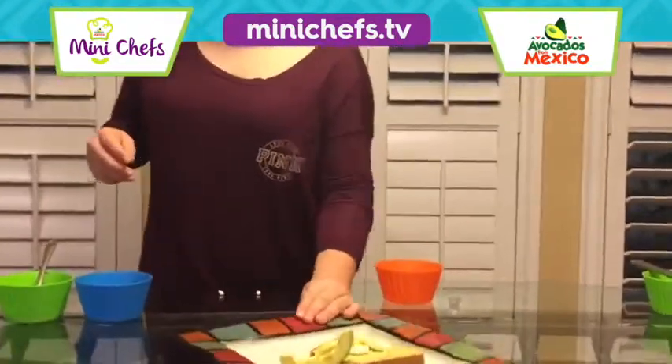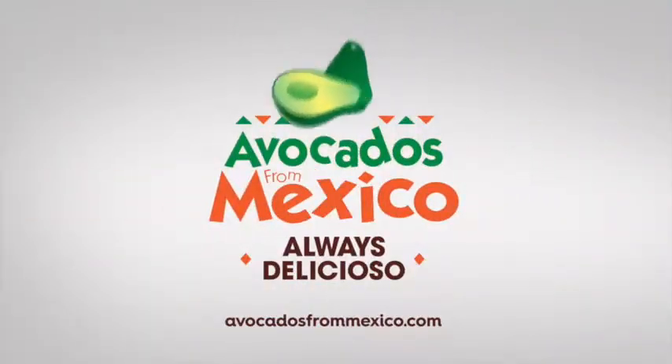So there you have it, avocado egg toast. Avocados from Mexico.